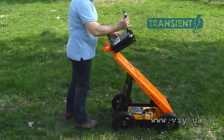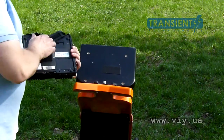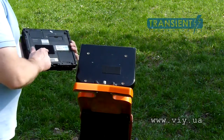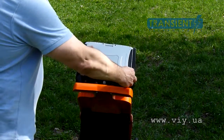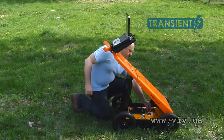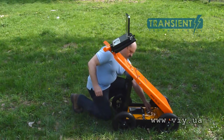Set the computer on the shelf. Prepare the computer shelf beforehand by attaching velcro to the shelf and to the computer rear surface — the velcro is supplied with Cart 36. Then connect the data cable to the data connector of the antenna unit and the USB connector of the computer.